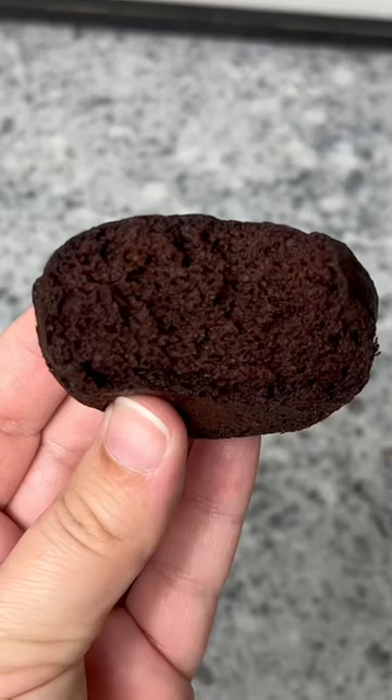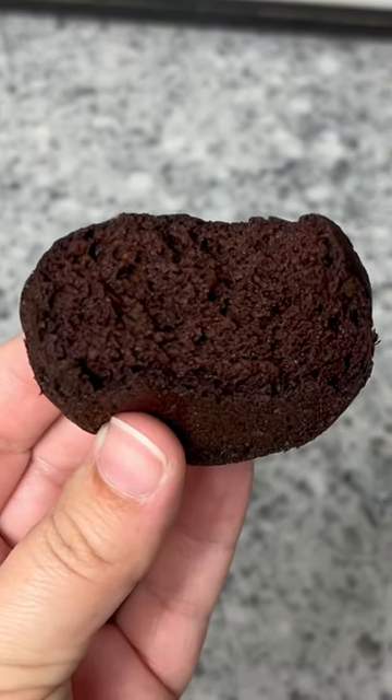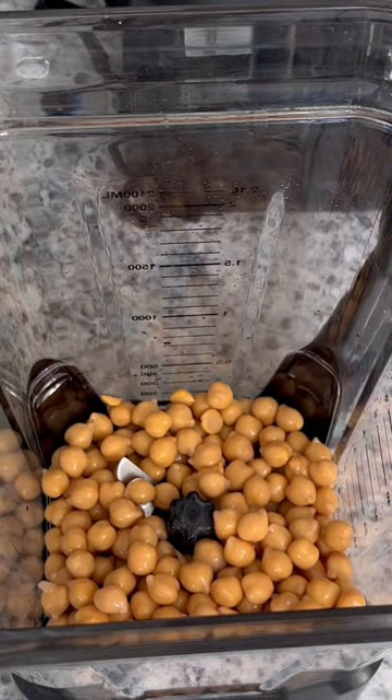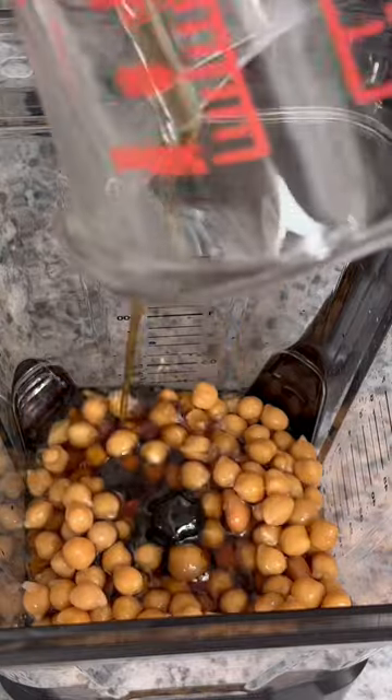These flourless brownie muffins are the perfect sweet treat if you are looking for a gluten-free option. Start out with one can of drained and rinsed chickpeas. Trust me, this will be amazing. Don't let this throw you off.